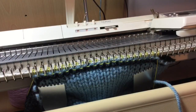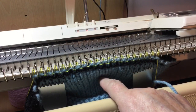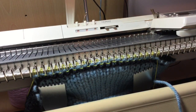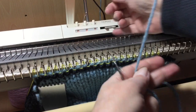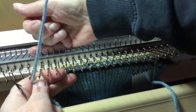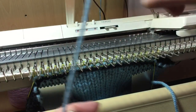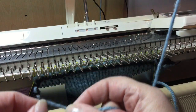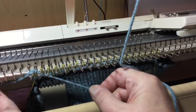This is a crochet cast on. Cast on rag, one row of ravel cord, carriage on the right. Bring needles to forward position, as far forward as you can go. Do your little knot, hang it on the first needle.